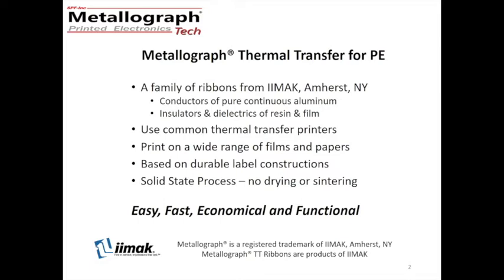Thermal transfer is a solid state process. The ink on the ribbon is manufactured in a factory where the thickness can be well controlled. So for you, the user, there are no fluids and so there is no drying and no sintering. That makes Metallograph easy, fast, economical and functional for conductive and other electronic printing.